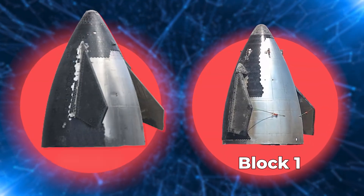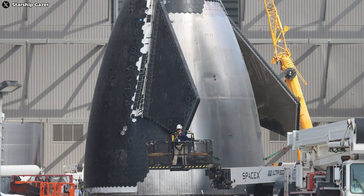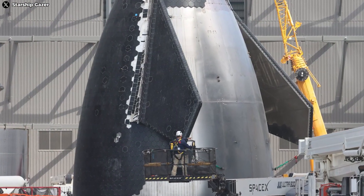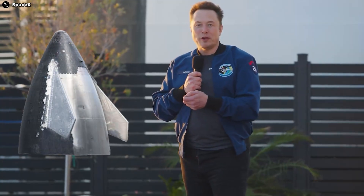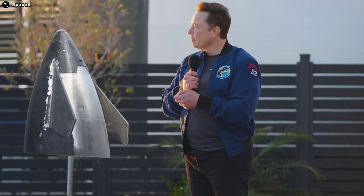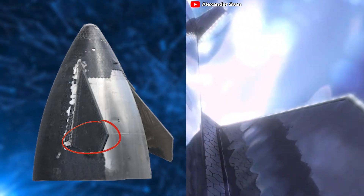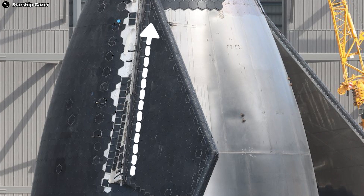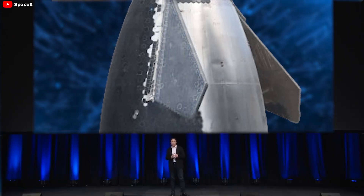How is it redesigned? I have put the Block 1 and Block 2 nose cones side by side so we can clearly see the remarkable differences. The most noticeable change in the Starship Block 2 design is undoubtedly the flaps. As Elon Musk mentioned, the flaps have been repositioned to be more leeward, and it's clear when you compare them to Block 1. This relocation helps the flaps avoid the intense plasma flow during re-entry, reducing heat buildup and the risk of overheating. The flaps have also been pushed forward to increase their leverage, and they adopt a new design.